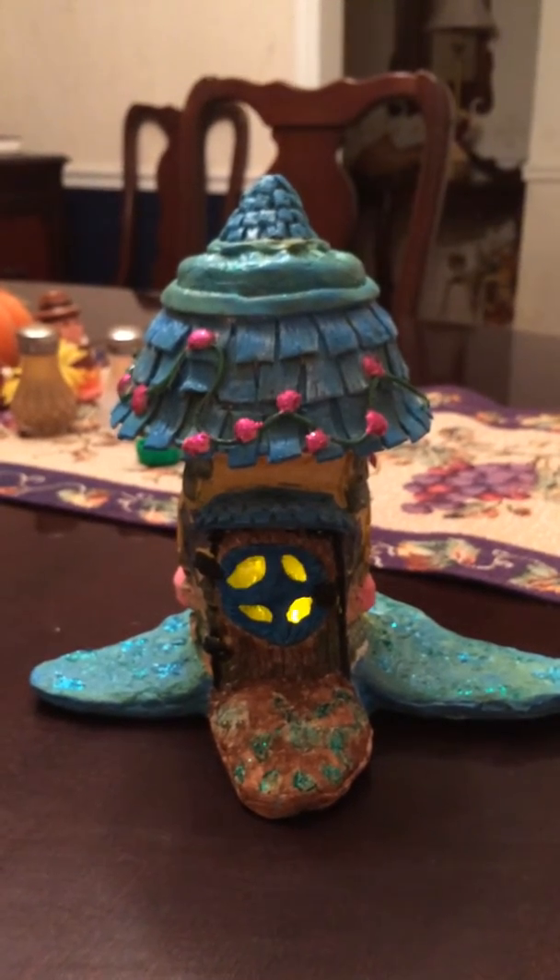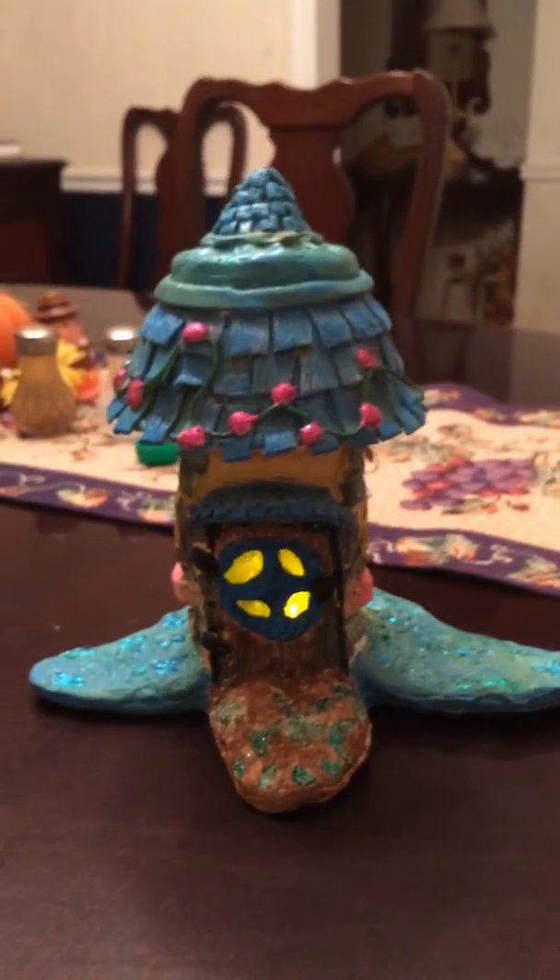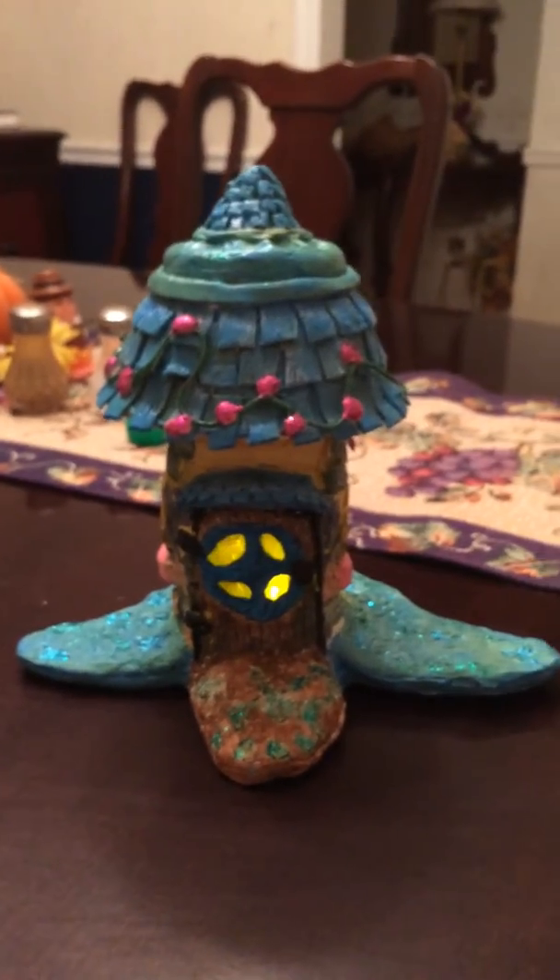Thanks for dropping in. Give me a thumbs up if you like it. Thank you. Rhonda's Fairy Houses.